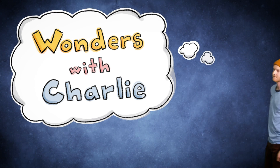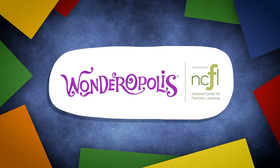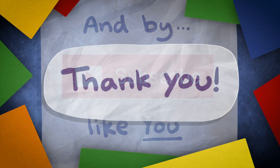Wonders with Charlie. Wonders with Charlie is created in partnership with wonderopolis.org, a website by the National Center for Families Learning, and supported by subscribers like you. So thank you.